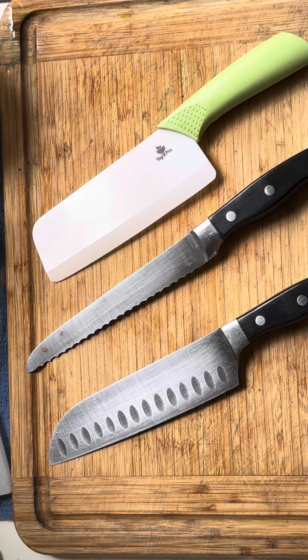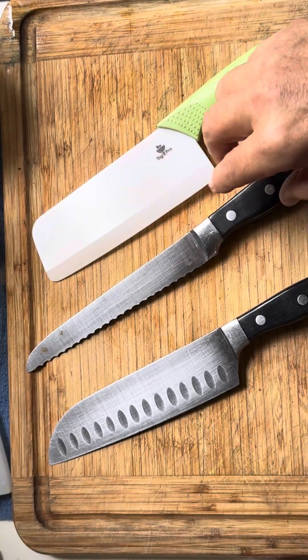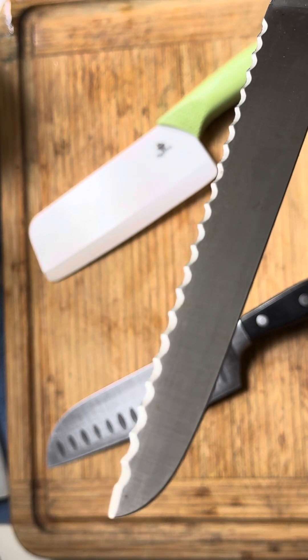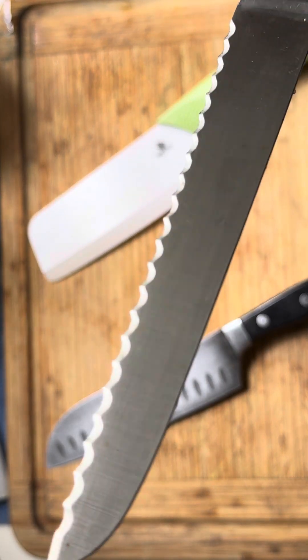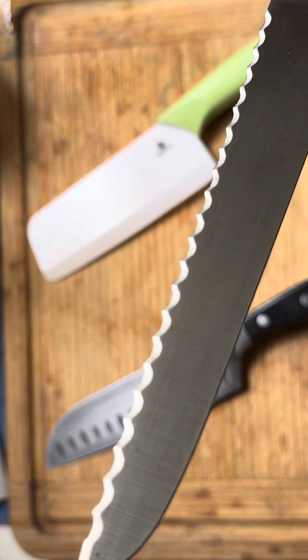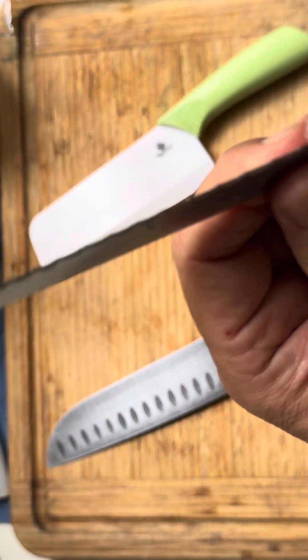I'm going to make a little knife video here and explain some things so you should never get cut while operating a knife while chopping your vegetables. I used to get cut all the time. This knife here — at a place in California — is not meant to be used for anything but bread. This is a bread knife. I used to think it was made for cutting everything because saw blades look like this.